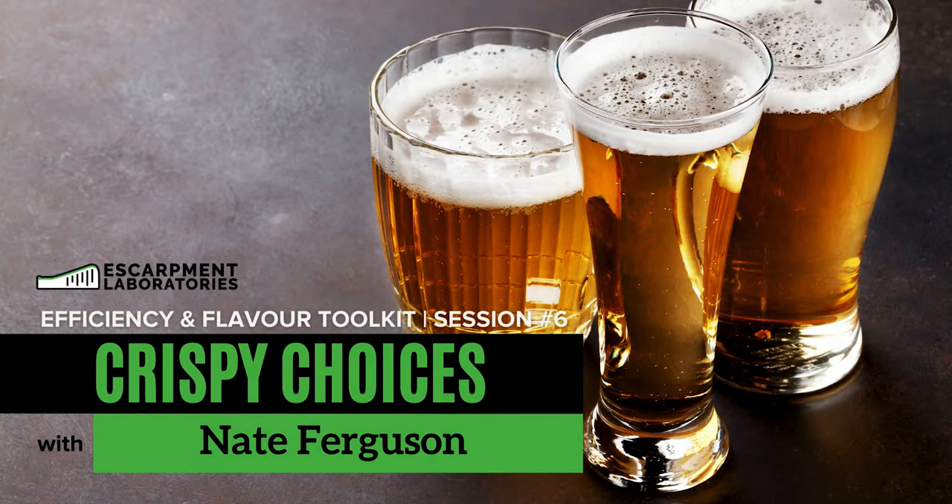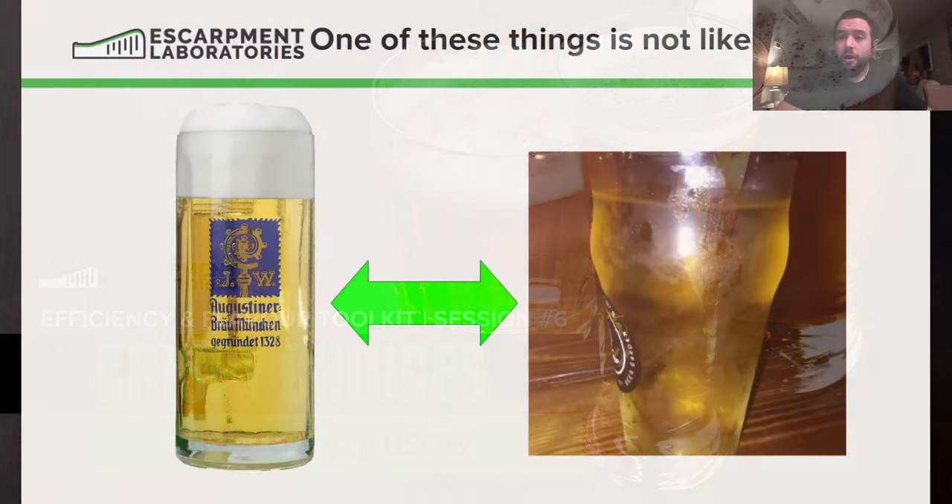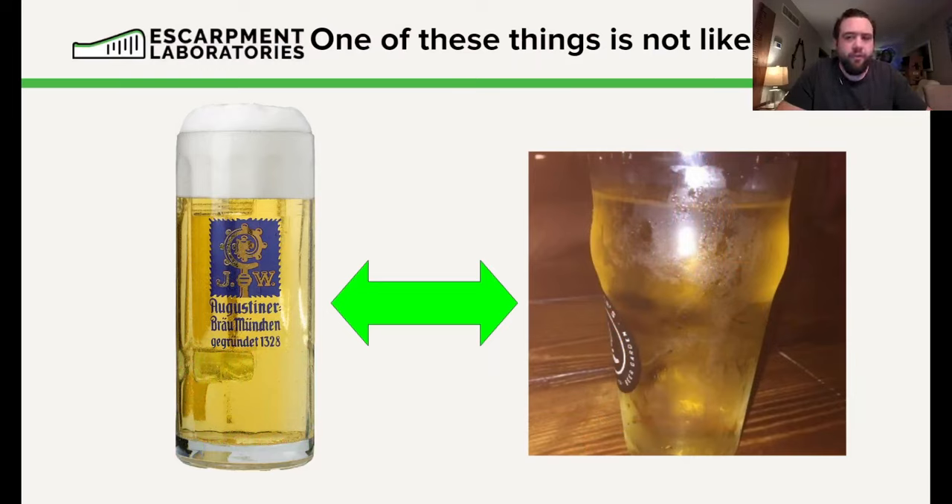Hello everyone, my name is Nate Ferguson, and today we are talking about Lagers 101 — how to make the crispy lager. It's been far too long since I've done one of these things, so I'm excited for today.